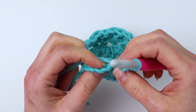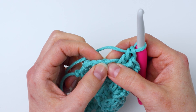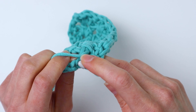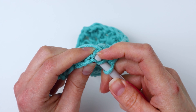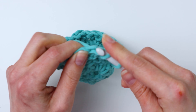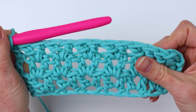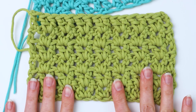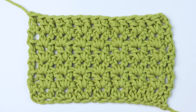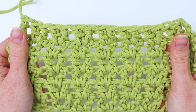Then we're going to skip the next chain and do the same thing in the next one over — two double crochets right in that next chain over. Now we've got two v-stitches done. You're going to skip the next chain, then repeat and just do that all the way down the row until you have two chains left, and then I'll show you what to do at the end of this first row.